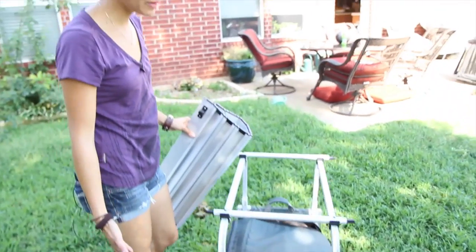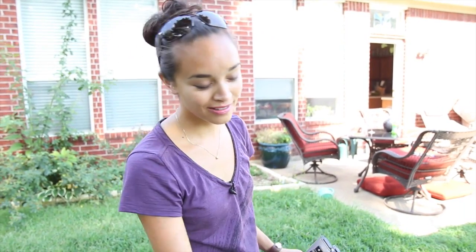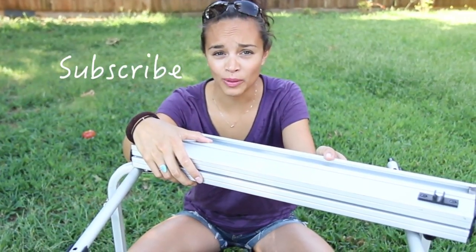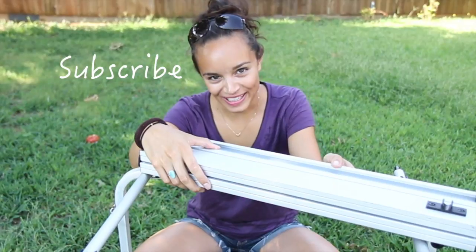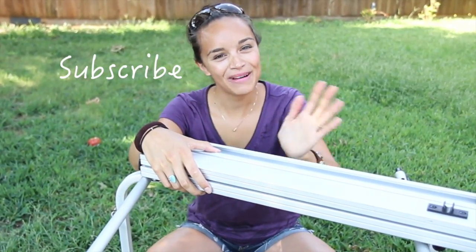So whether you use it for camping or a picnic, I think this is a great tabletop slash bag. If you have any questions or comments, or want to know anything more about this product, just leave me a comment and don't forget to subscribe. Thanks for watching! Bye! Happy camping!